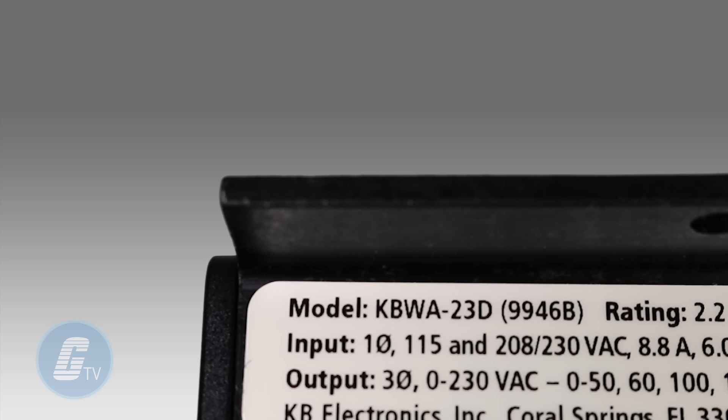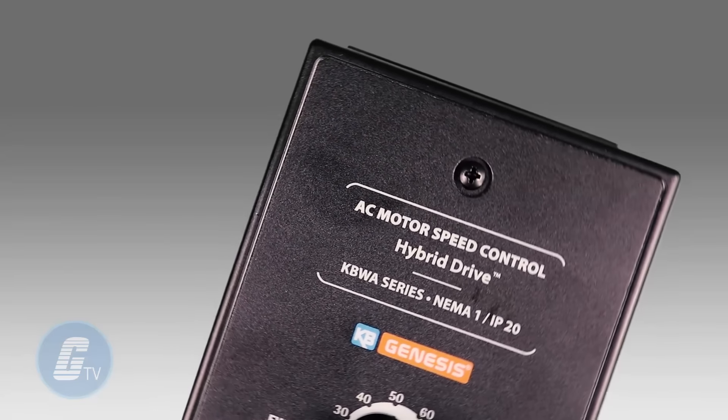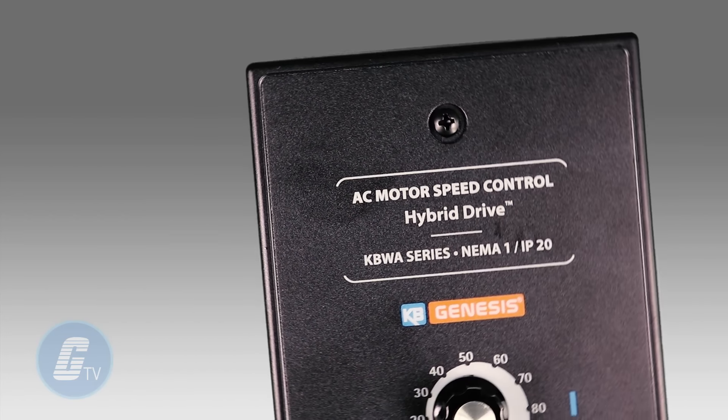It is rated for motors ranging from 1/8 horsepower to a half horsepower. The KBWA is available in two primary configurations.